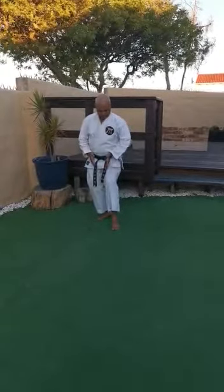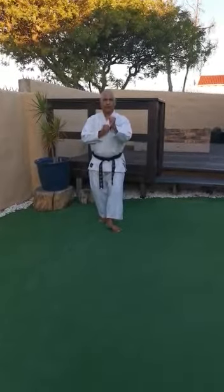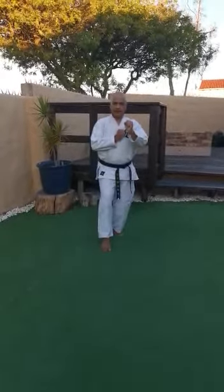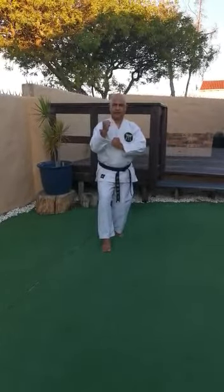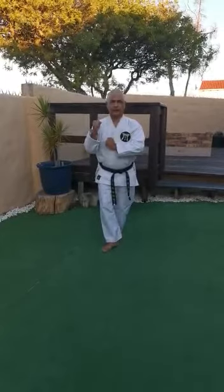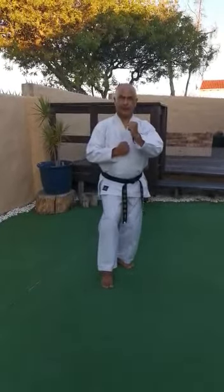Ensure that your knee is in line, protecting your groin. When stepping forward, turn the ankle of the front foot, put it down to be 45 degrees, bring the back foot forward, lift, and sit on the back leg. Twist, forward, lift, and sit. Twist, forward, lift, and sit.